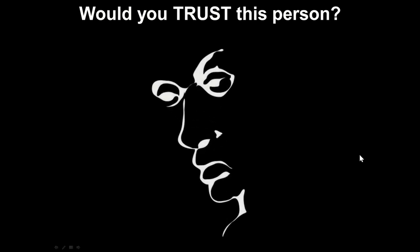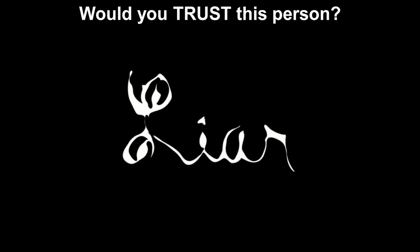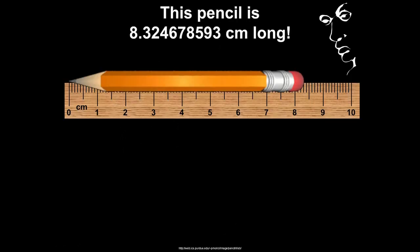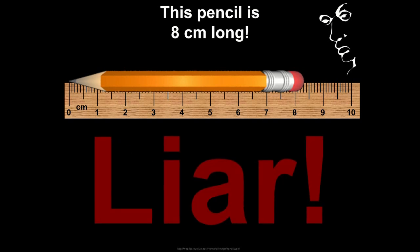Let's start by asking, would you trust this person? Do you see that they are a liar — it's written all over their face? If this person were to say this pencil is 8.324678593 centimeters long, you would say liar. And if this person were to say eight centimeters long for the length of that pencil, you would also say liar.